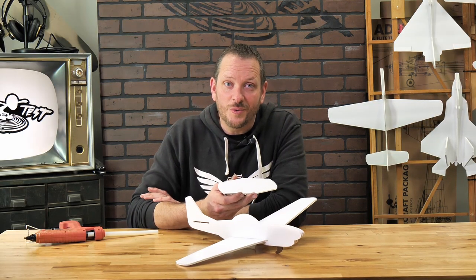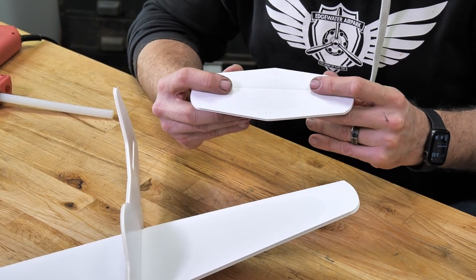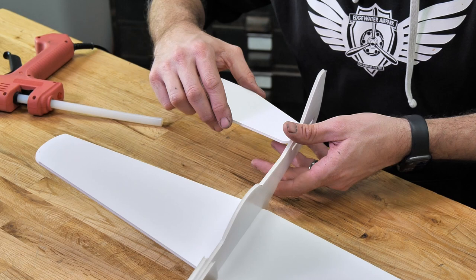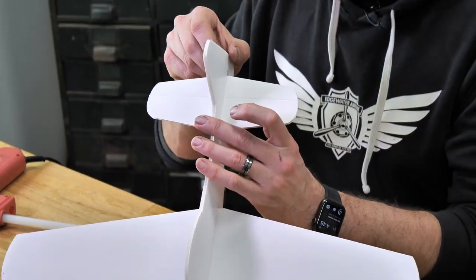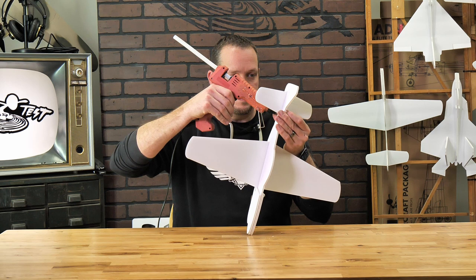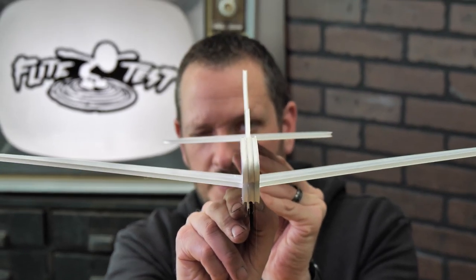Now the wing is in place, we're going to install our horizontal stabilizer. You'll notice there are two sets of etch marks helping us center up our control surface, and the score line is going to be facing up. The score line is helpful if we need to make small adjustments or bend it up slightly to give it a positive angle of attack. We're simply going to slide this into place and center up the tail. Once we have everything centered and confirm it's 90 degrees perpendicular, we're going to lock it down with a bead of glue. Make sure that both your horizontal tail and your rudder are 90 degrees from each other while the glue dries.